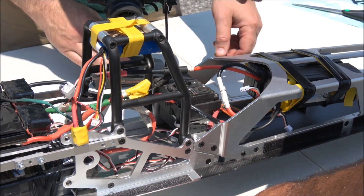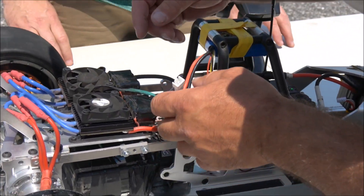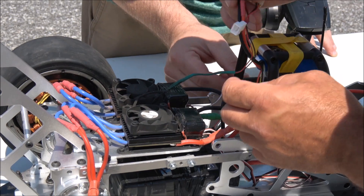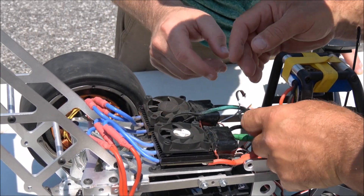I turn it on or no? I turn on the radio and then there's the fan. Where's the fan? He told me to turn on the fans. The fans should be built into the ESC.